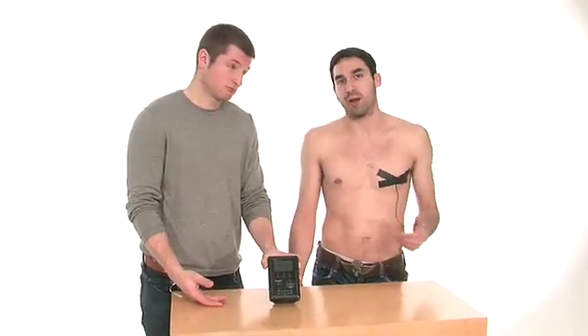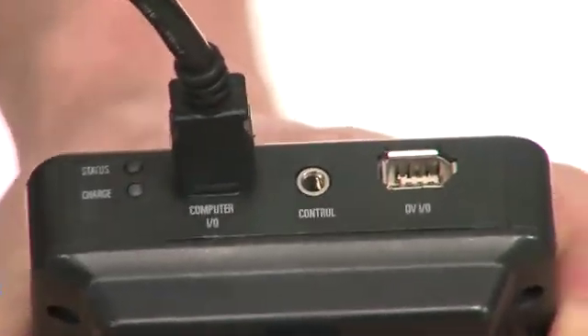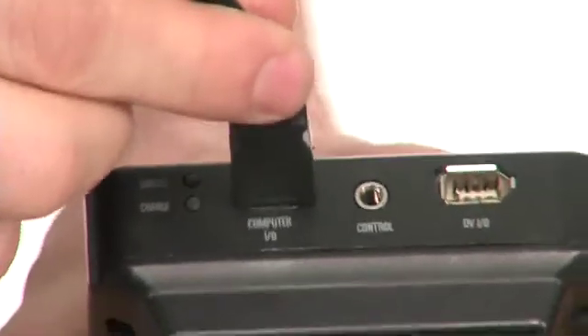Now once in a while you're going to get a dropped frame, or if you improperly use the hard drive or allow one of the connections to get loose, it might not be recording and you're going to have to revert back to that tape for backup.